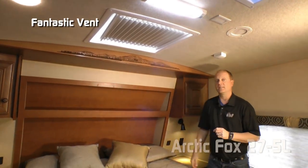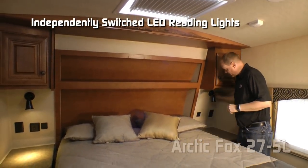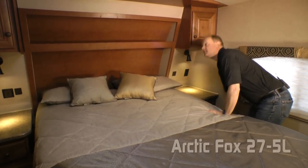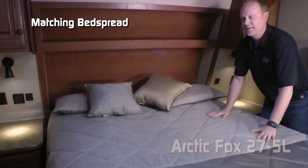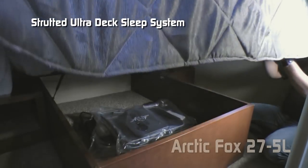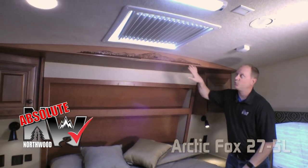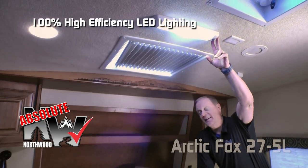The bedroom features a fantastic vent and daylighter skylight with shade. On either side of the bed you'll find an overhead storage cabinet, independently switched LED reading lights, 110 outlets, two USB charging ports, and a nightstand with storage drawer and cabinet. There's a recessed headboard with LED accent lighting, designer pillow shams with matching throw pillows and bedspread covering the True Rest comfort mattress, and a strutted ultra deck sleep system platform for under-bed storage, plus a privacy lock box. Absolute Northwood features also include cathedral arch ceiling construction, adding four inches of headroom, and 100% high efficiency LED lighting throughout the interior.